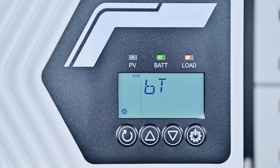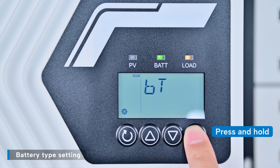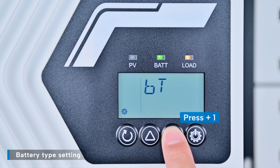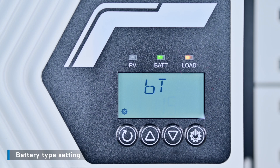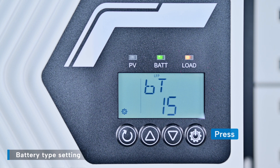The first page displays the BT settings. Press and hold the settings button once more. When battery type AGM starts flashing at the top, it indicates that the battery type is ready to be set. Press the down button several times until LFP 15 starts flashing.